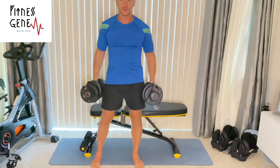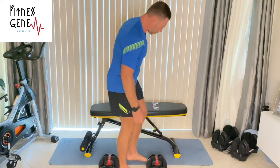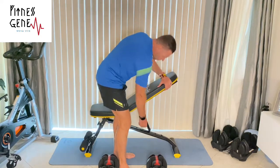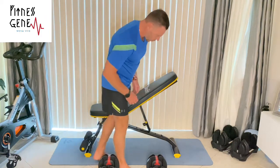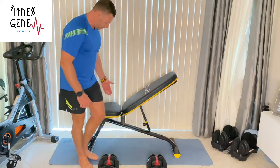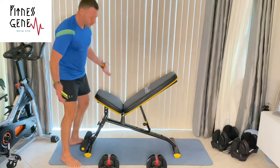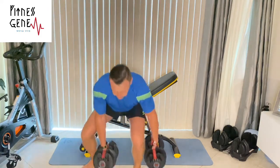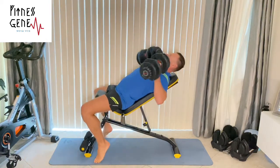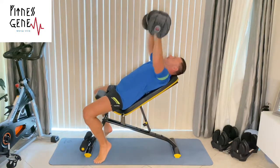Once you're done with regular chest press and you want to do an incline — no problem. All you really need to do is pull it up. Pull the lever — there are six different settings up and down, and the same thing for the lower seat. Very easy, pull it out and there you go. Sit down and there you have a nice and comfortable incline press.